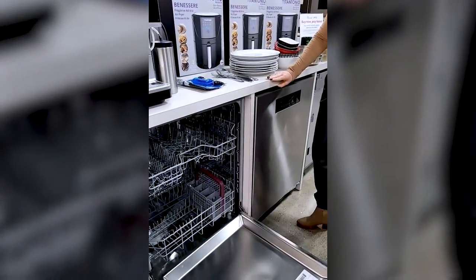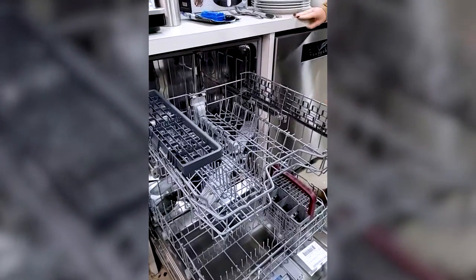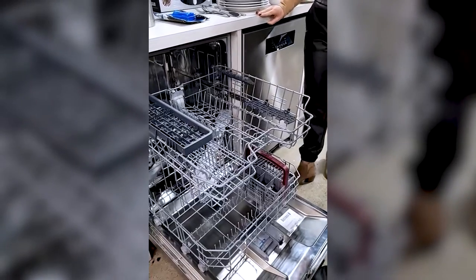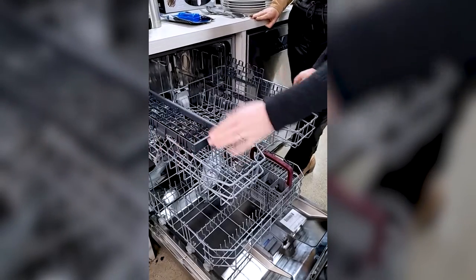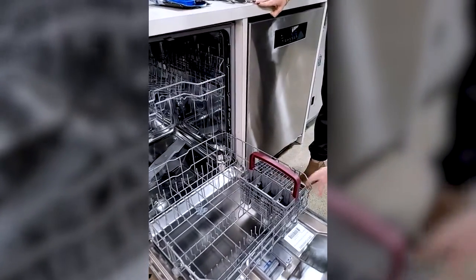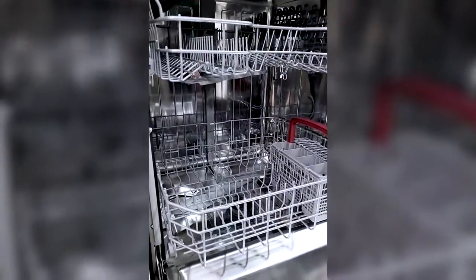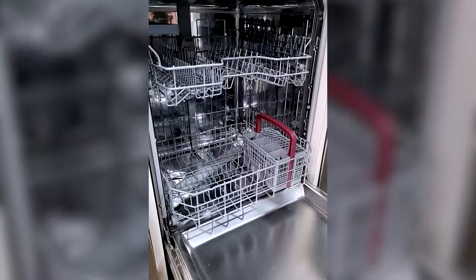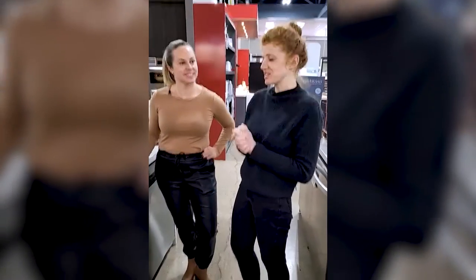Let's take a look at this model. It has two racks with special drop-down pieces, which are great for holding your delicates like wine glasses — that's a hot tip. You also have a space for cutlery or larger items. On the base there's a cutlery basket, and you'll notice the inside is all stainless steel. Some models have a stainless steel door but a plastic interior — this one is all stainless steel.